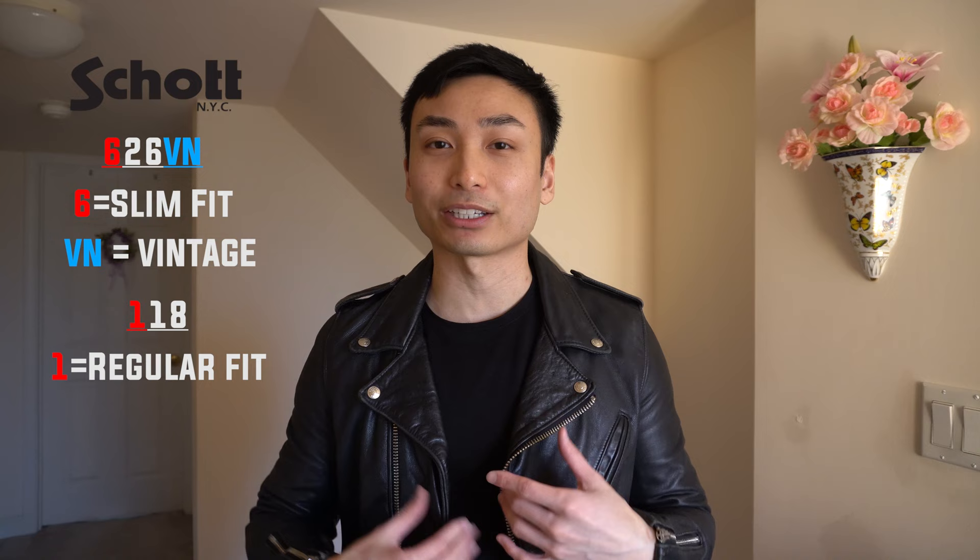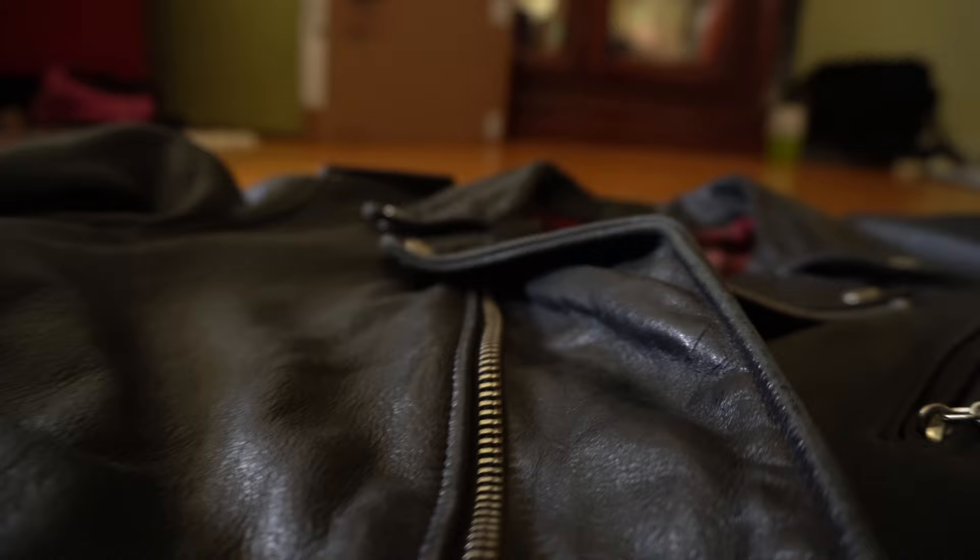Now moving back to the Schott 626VN jacket. The way that Schott likes to name their jacket is that the 6 indicates that it's their slim fit. Their other models like the 118 — the 1 will indicate that it's their regular fit. The VN stands for vintage, meaning this jacket goes through a coating process that gives it this nice vintage look.